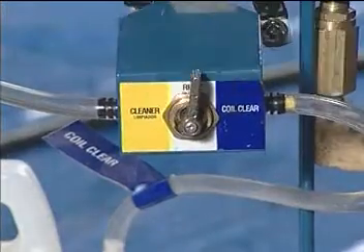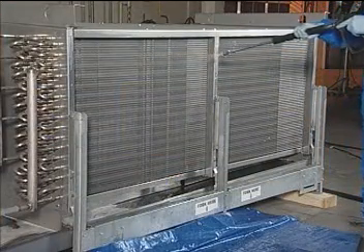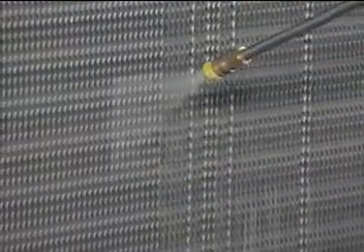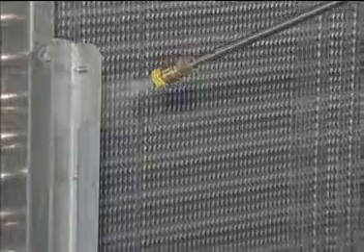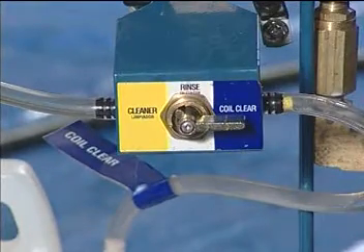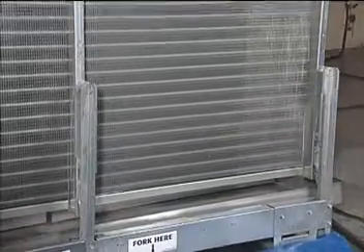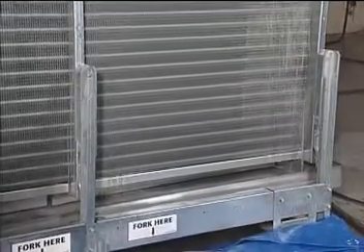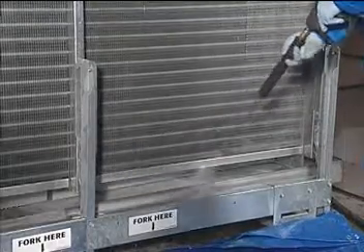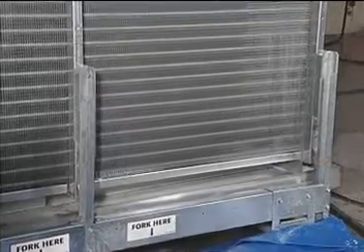Now your technician rinses the coil from top to bottom, moving from side to side in 12 inch passes. Each square foot of coil should take approximately 6 to 8 seconds to rinse. Finally, he's ready for Nalco's antimicrobial Coil Clear. This time he's spraying quickly and lightly across the entire surface. The Coil Clear coating is allowed to air dry on the coils and drain pan for approximately 10 minutes after application.